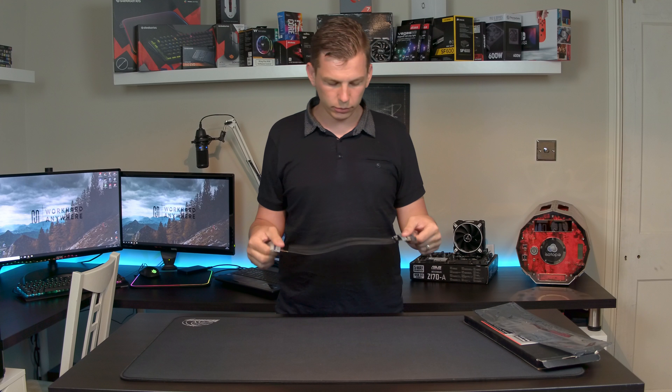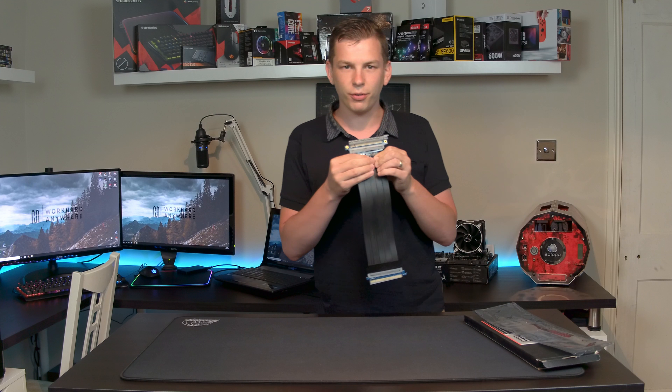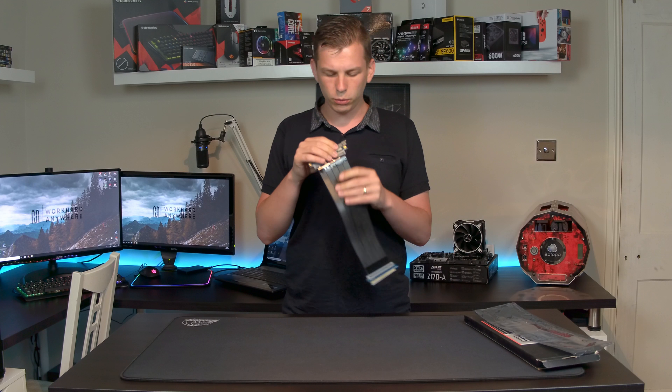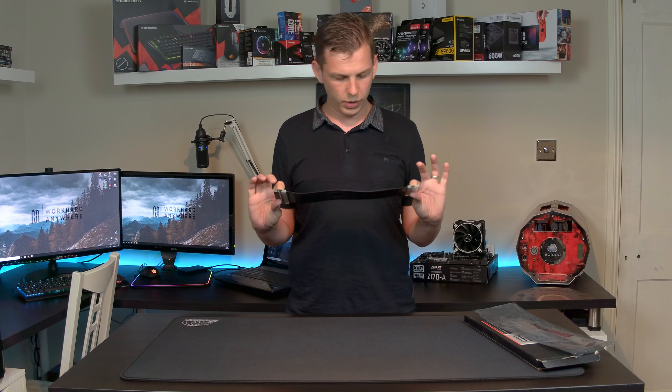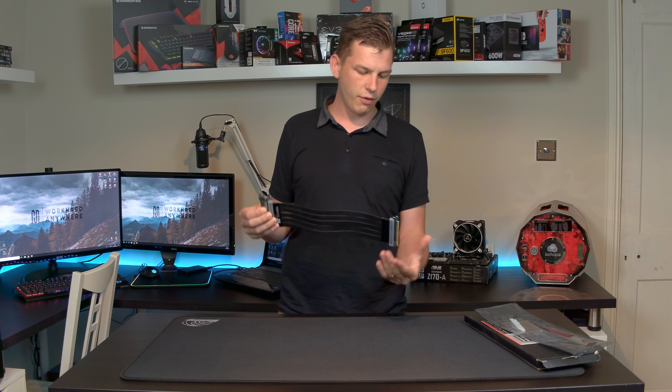It's well built. Like I say, I have been using it for a while. This little bit of protection over the end here has been a bit ruffled up being fed in and out of holes and things, but on the whole it's a riser cable. Comes with a little sleeve over one end.